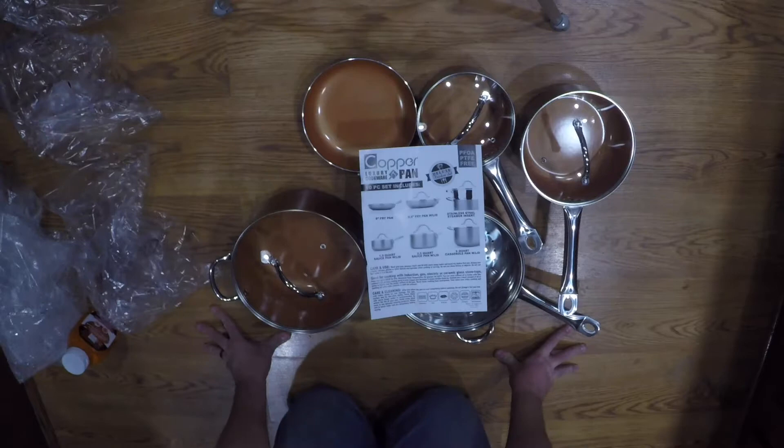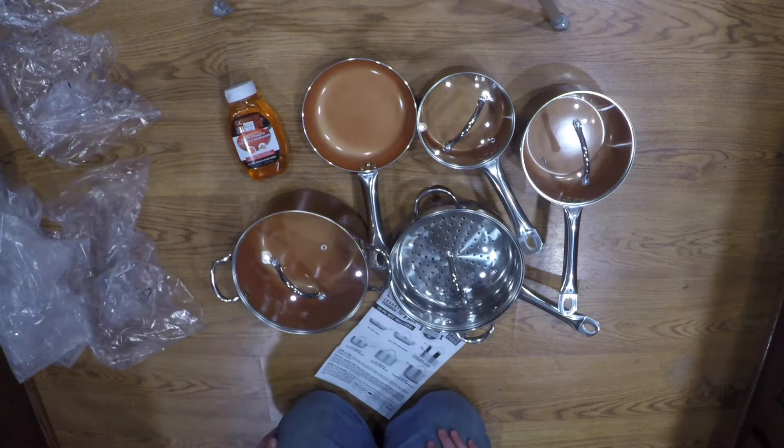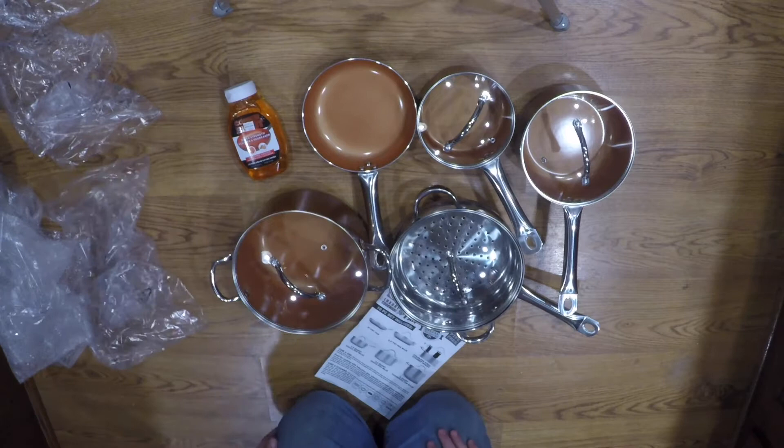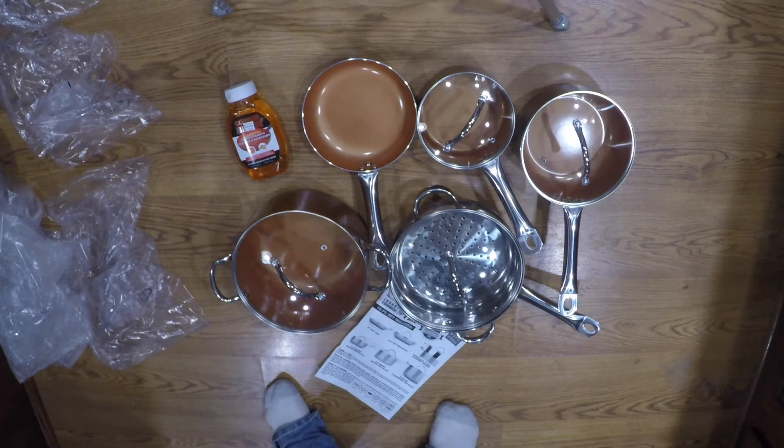Alrighty guys, so if you liked this unboxing on these, this is everything you got. If you liked our unboxing here, give us a thumbs up, give it a share, and subscribe to our channel if you want to see other stuff going on in the future. We'll see you in the next one.